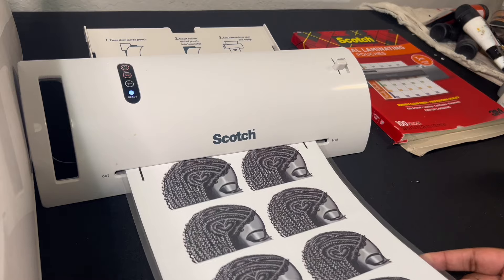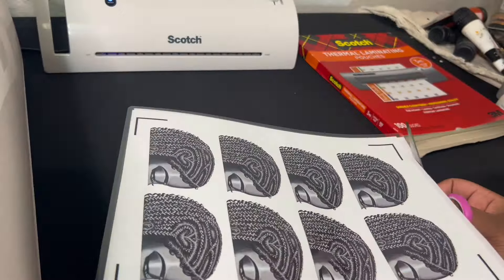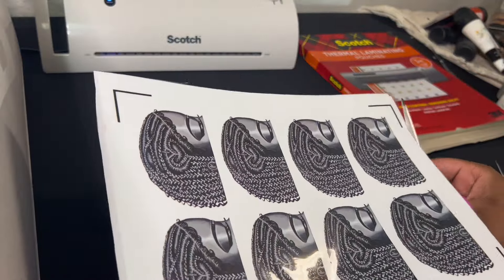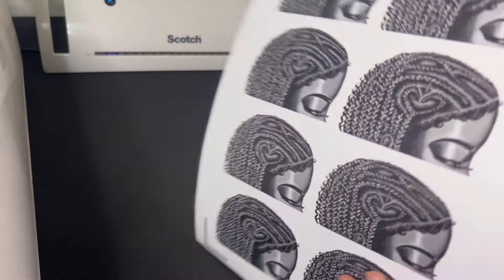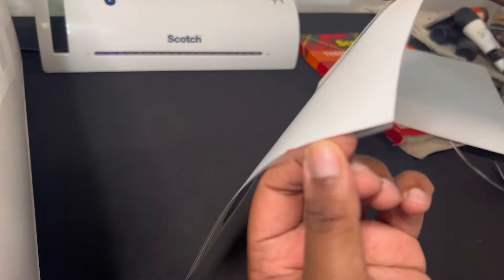I'm going to run it through my laminator. Now it's laminated — I'm going to take my scissors and cut around the edges. As you can see, only the front part of my sticker paper is laminated; the back is regular. That's what we want, and that's where the copy paper comes in handy.